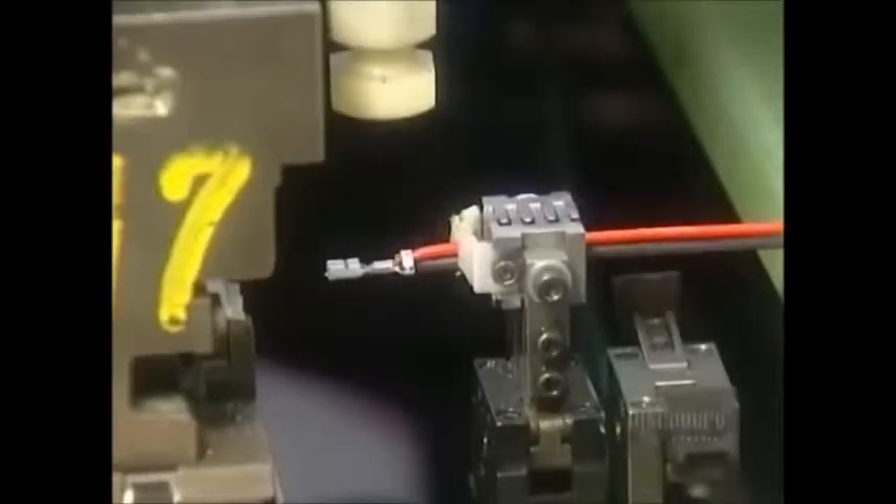Automated machines prepare the electrical wiring — they paint and cut the wires, then install a terminal on each end. Workers then wire the dryers.